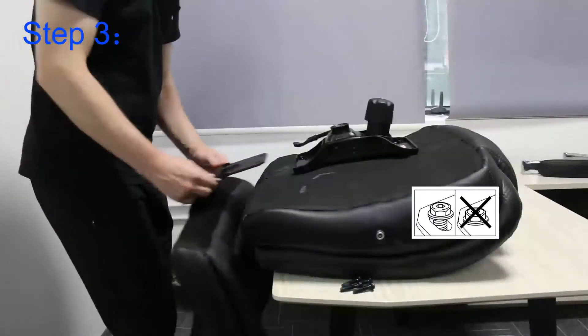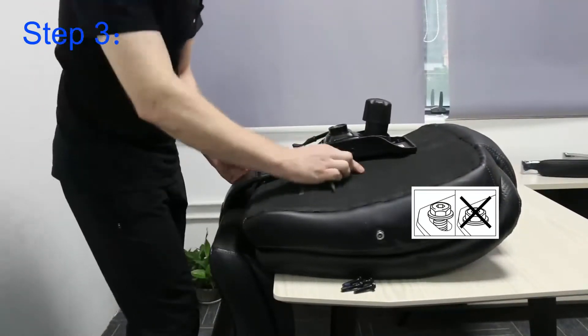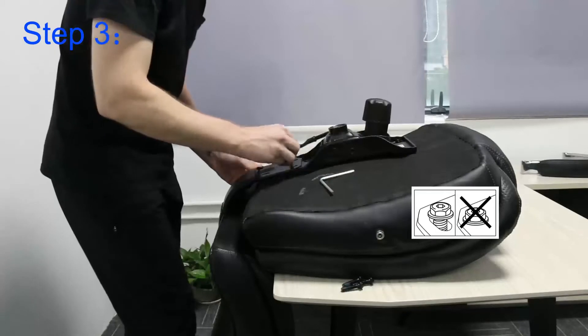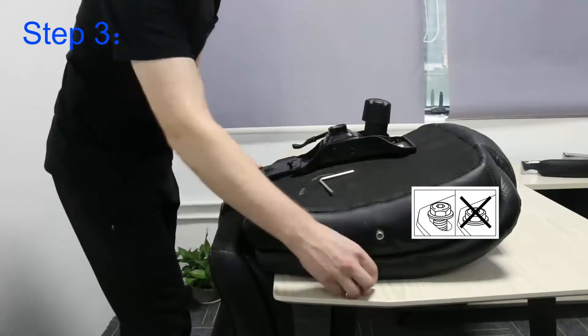Step three: I take the chair back, aligning once more to the pre-drilled holes. I then add all four bolts and tighten once more to 50% to 75%.